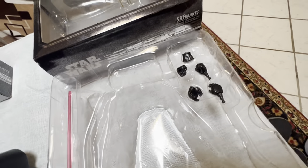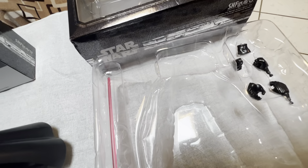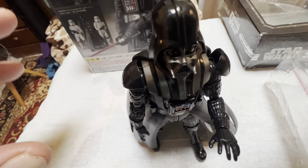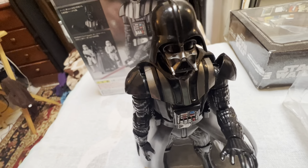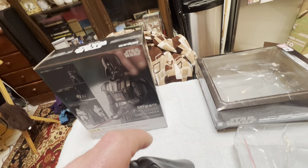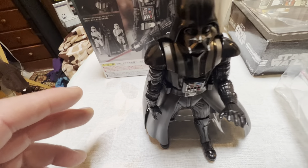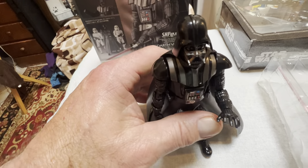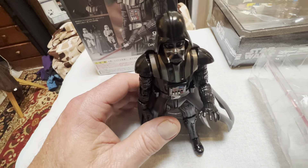He really is. Comes with some different force-using hands and gripping hands, and you can make him force choke people. I am your father! He's pretty articulated. I'm real happy with this guy — he's nice.